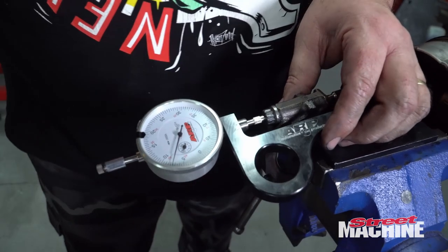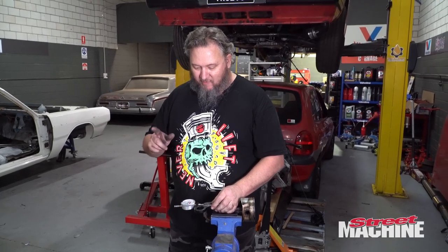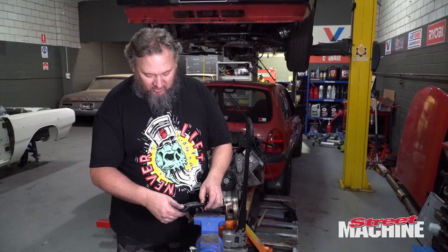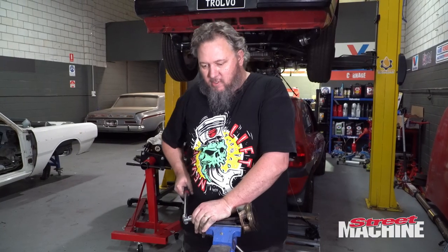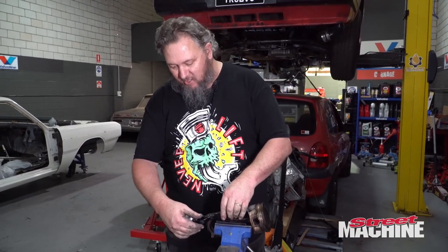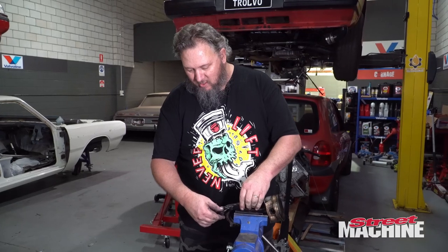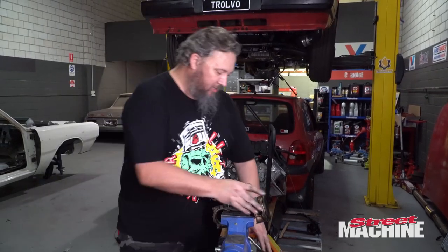Interesting - at 55 foot-pounds, we're getting seven and a half thou of stretch, which I didn't expect at all. That's actually just over the recommended spec of six and a half to seven thou, so I'll back it off slightly. Coming down to just under seven thou - which is within spec. Let's leave it at that and flip it over to do the other bolt.